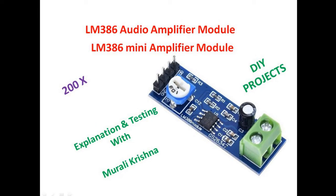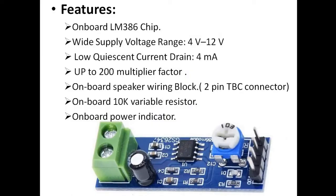Hello everyone, welcome to the channel. Today let us discuss the LM386 audio amplifier module — the mini amplifier module which is mostly used for self-creating projects and do-it-yourself projects.